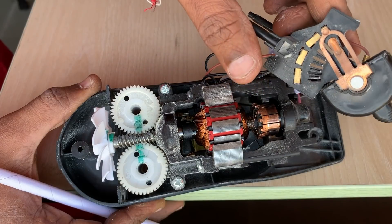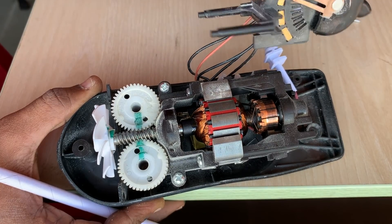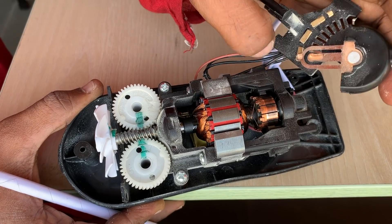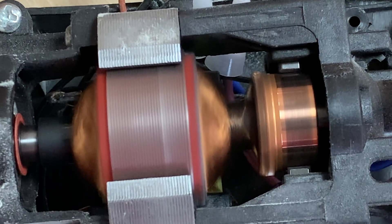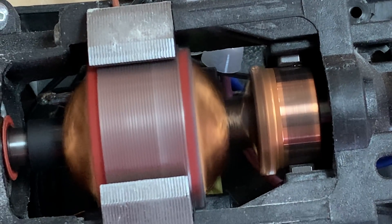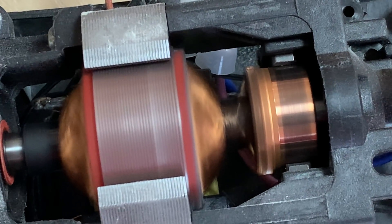The speed is controlled using this particular mechanism: as the switch is rotated, an appropriate signal goes to the rectifier circuit, which in turn controls the motor speed. This is a zoomed view of the DC motor in operation. I would like you to observe the sparking taking place between the carbon brush and the commutator — the blinking lights are basically the sparking. It leads to erosion of the carbon brush over time and it will have to be replaced during maintenance.